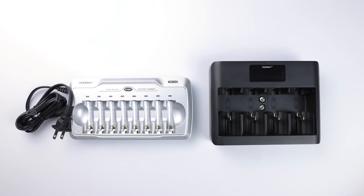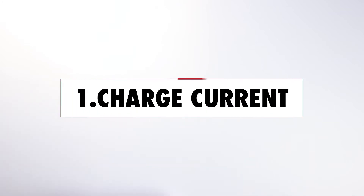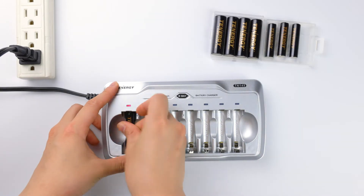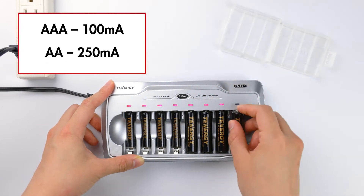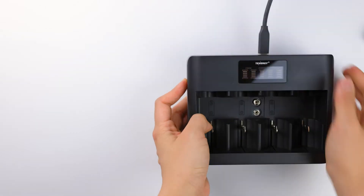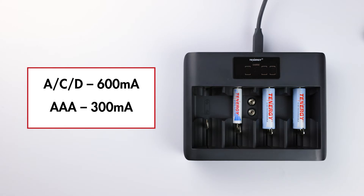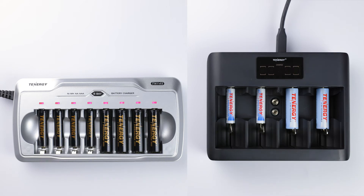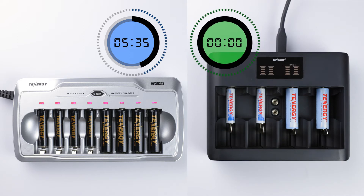To clearly identify simple chargers from smart chargers, we'll need to take a close look at their specifications. The first specification to look at is the charge current. Simple chargers tend to have a much slower charge current than smart chargers. For example, this TN145 simple charger has an average charge current of 100mA for AAA and 250mA for AA batteries. This TN486U smart charger, on the other hand, has a charge current of 600mA for AA's and 300mA for AAA's — that's two to three times higher than the simple charger. Because of the higher charge current, the faster the battery will be fully charged, so it'll take longer to recharge on a simple charger. Sometimes you'll see simple chargers called slow chargers for this reason.